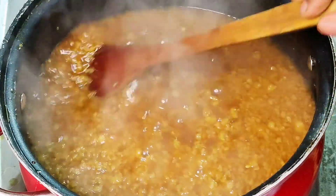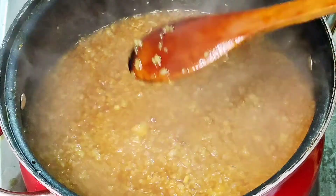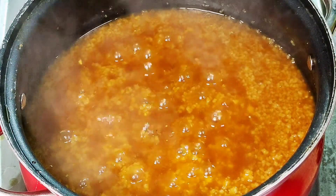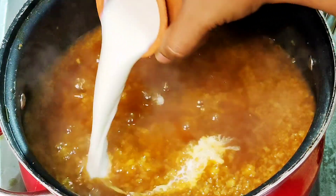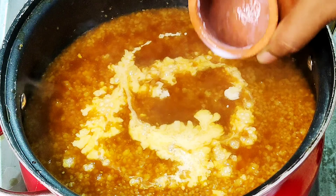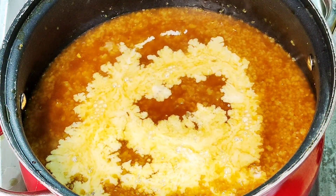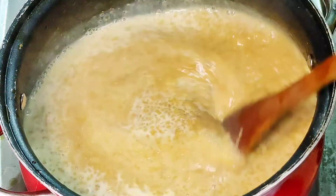I put it on a loose side. I put it on a low to medium flame. I put it in a thick consistency. I put it in several cups, a little bit at a time.